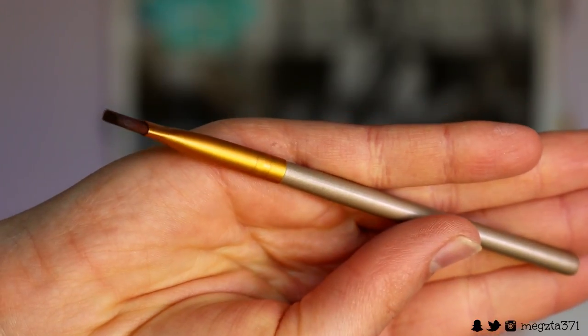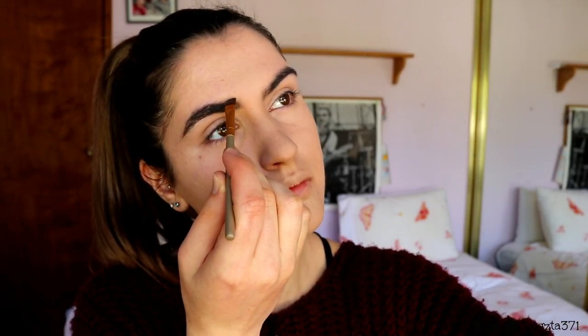For brows, I grab my Maybelline Master Brow Pro palette in deep brown, taking the center shade on an angle brush from eBay — nothing fancy. I carve out my brows and give them shape; I like a more dramatic brow. If you get frustrated that your brows never look the same, just remember: they're meant to look like sisters, not twins. That always helps me — just accept they're never going to be identical.